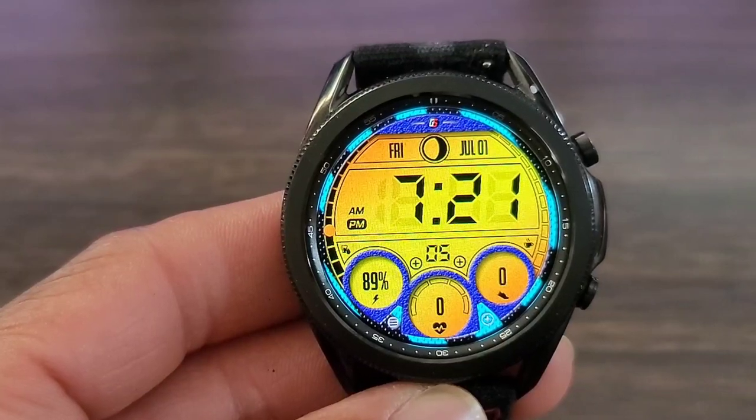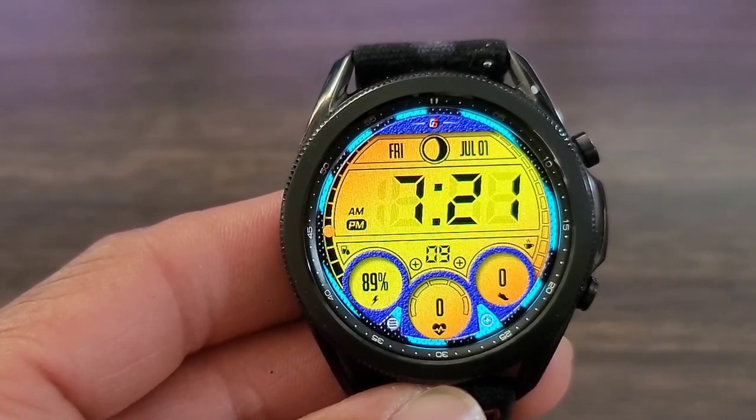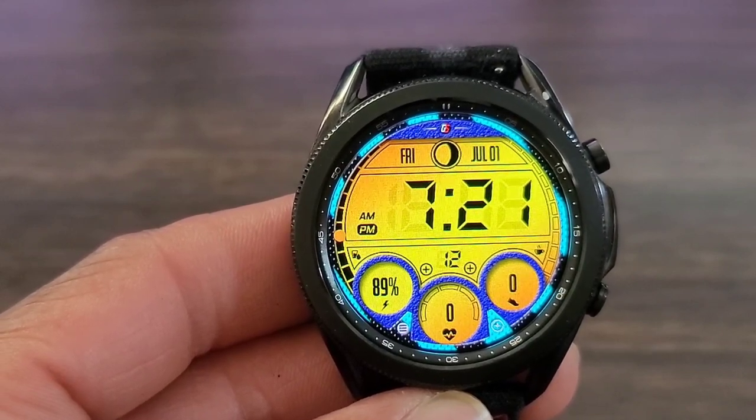I didn't wear this today, but I thought it was a good look for a free watch face. But the question is, at the end of the day, what do you guys think of this watch face? Is this a download considering that it is free, or is it a steal? Leave it right where it's at.